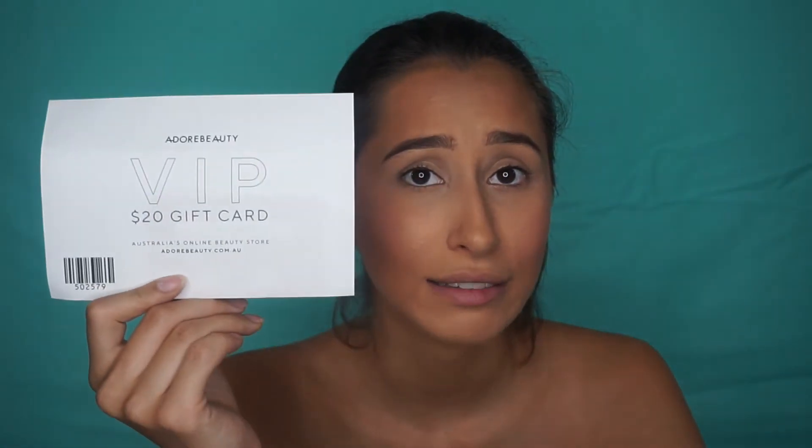You can buy it at Target if you're in Australia, but I just saw this and it was only $40, so I got it. They also sent me a $20 gift card and a $10 voucher - thank you. So that's Adore Beauty - I'll link it down below.